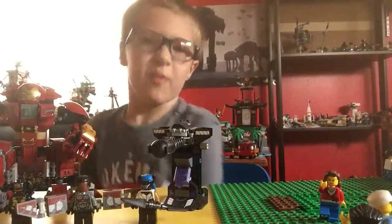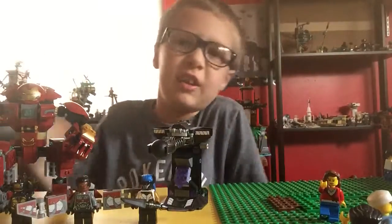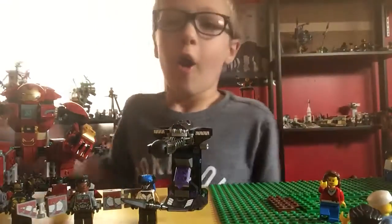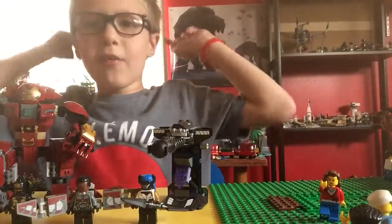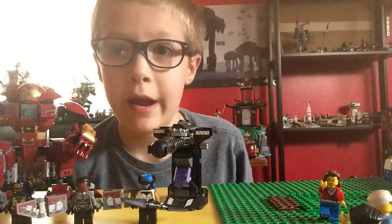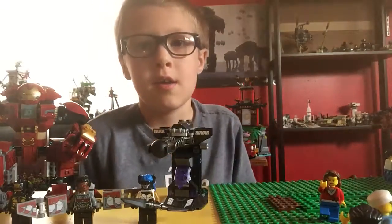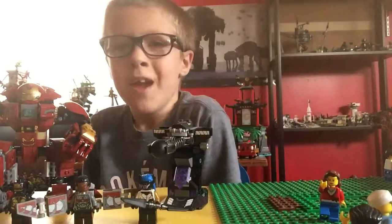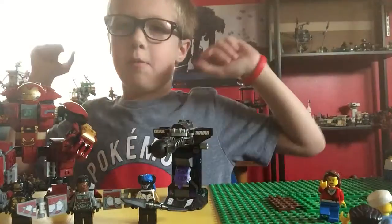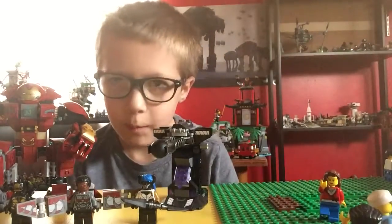Hello everybody, Luke Trapp here from Luke Trapp, a tour review. Sorry if you only got the hello — the phone, something. Avengers Infinity War just came out, and don't spoil it in the comments please — I have not seen it. And today we are going to be reviewing the Hulkbuster Smash Up set. I don't have the number but it will be in the title.